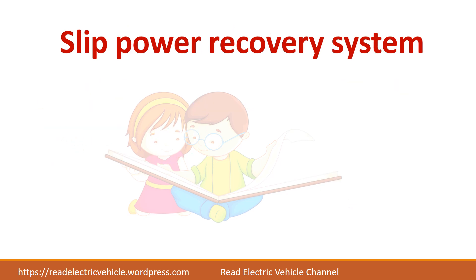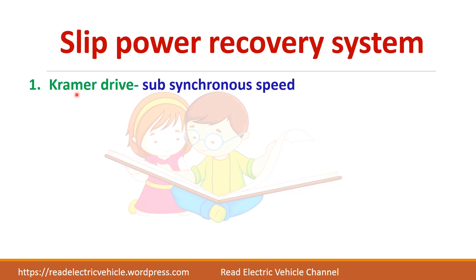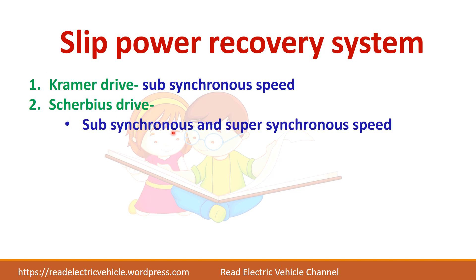We can achieve slip power recovery either by using Kramer drive or by using Scherbius drive. The Kramer drive operates only in sub-synchronous speed, meaning speed can be controlled only below the base speed. In Scherbius drive it is possible to achieve both sub-synchronous as well as super-synchronous speed — that is, below and above synchronous speed.